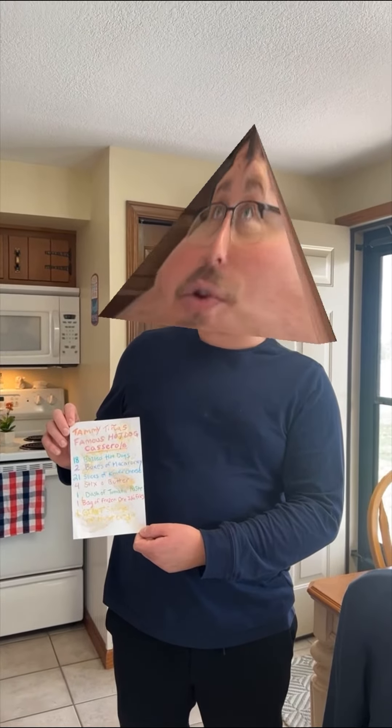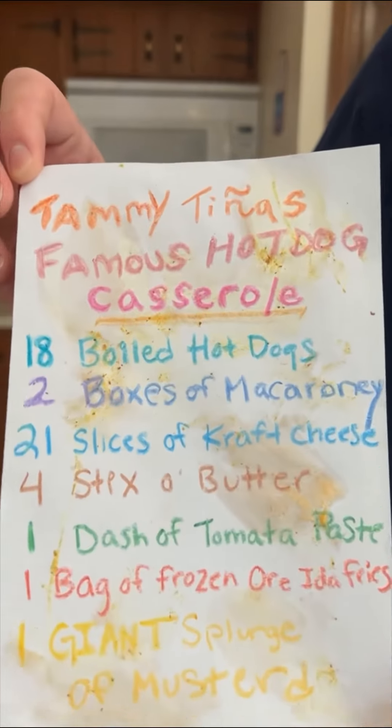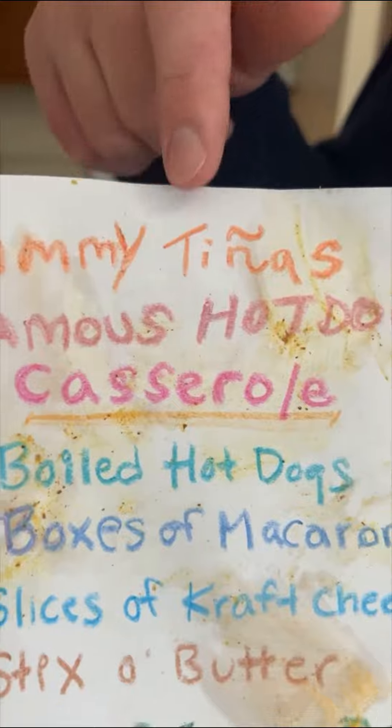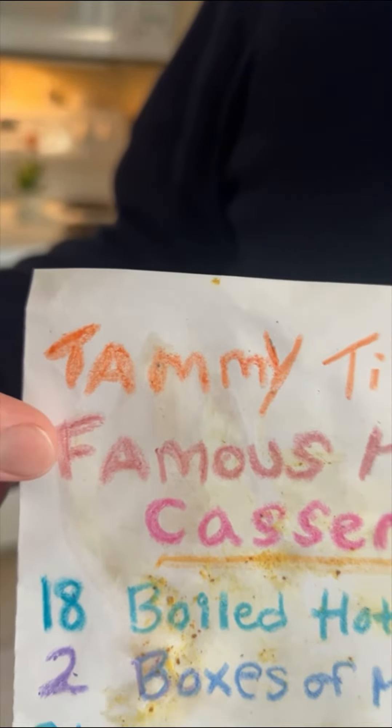She must have made it over a hundred times, and it kind of stinks. Notice how she made the title out of various shapes of hot dogs — raw, boiled, and grilled.